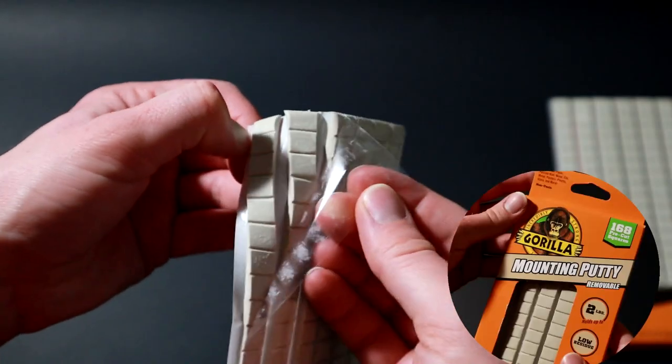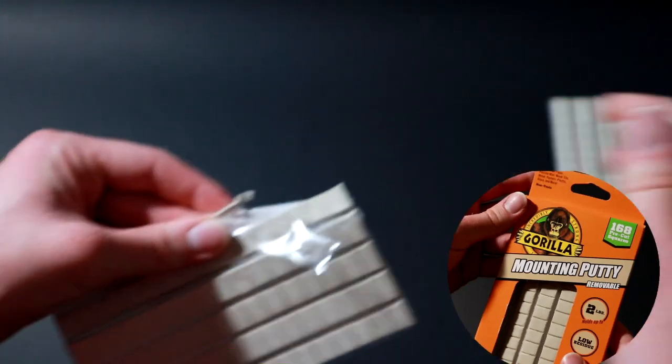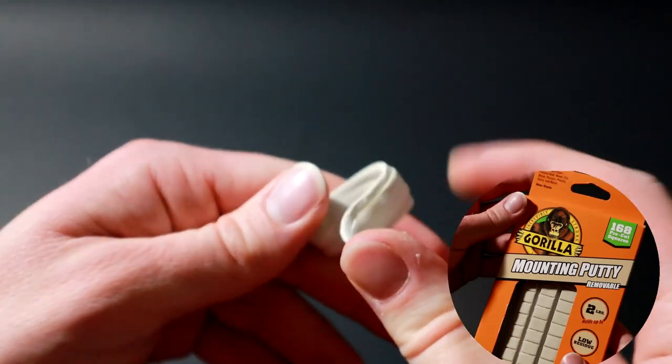Gorilla Mounting Putty is very similar to Yoohoo. It might have a little more strength and just a tad bit more stretch to it, but as you can see here, I'm really struggling to pull it apart, which is super good for stop motion.